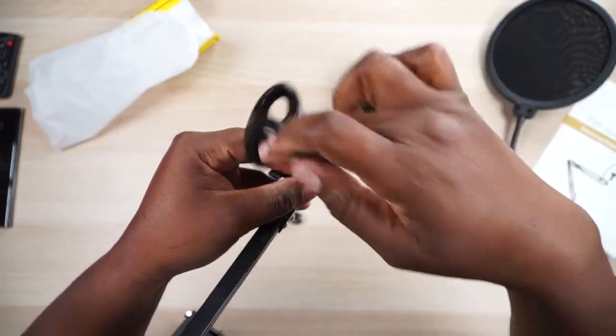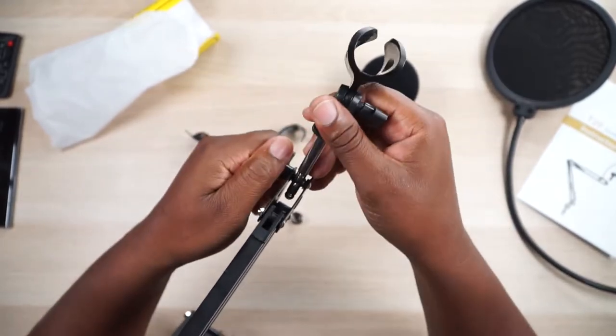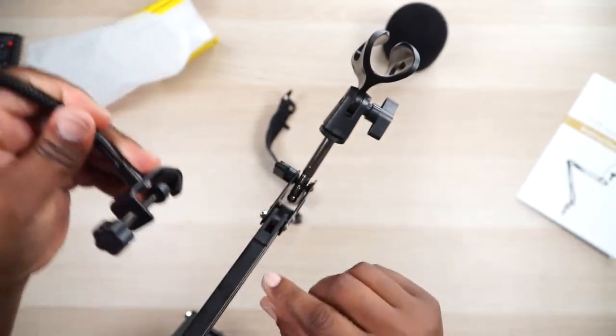Let's go ahead and do that and pretend like we actually have one of those microphones. That screws in right there, nice and snug, and then you can adjust it just like that. Let's loosen this up just a little bit and then tighten that up. They also give you this protective foam cover for plosives — that thing is huge, but it's actually big enough to fit on a USB microphone because they usually have bigger heads. So right here, once again, we have this windscreen and it does have a clamp on it.